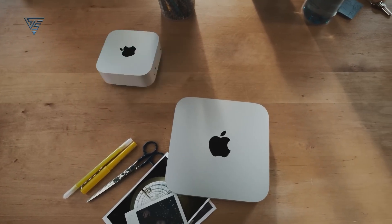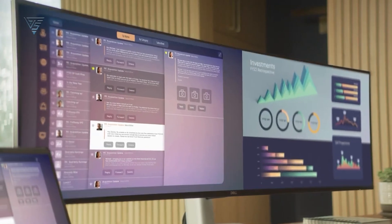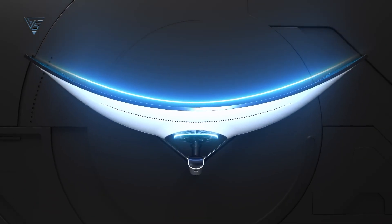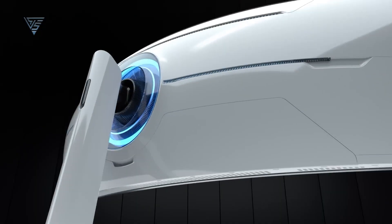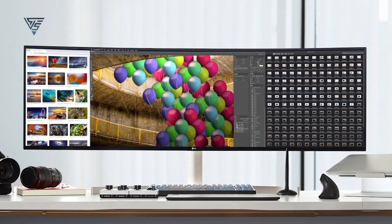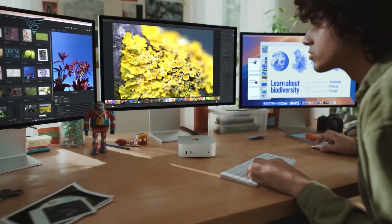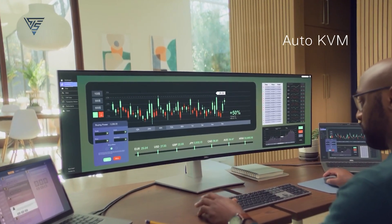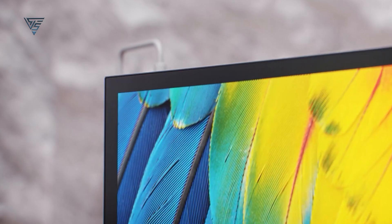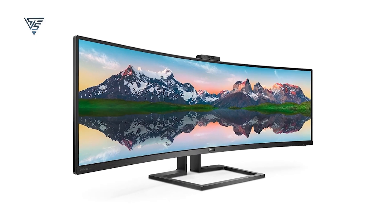Hey everyone! If you're rocking the new M4 Mac Mini and looking for the perfect 5K ultrawide monitor to match its power, you're in the right place. In this video, we're breaking down the best options that deliver stunning visuals, seamless performance, and the ultimate workspace upgrade. Whether you're a creative pro, a multitasker, or just want the best display for your setup, we've got you covered. Let's dive in and find the perfect monitor to take your M4 Mac Mini experience to the next level.